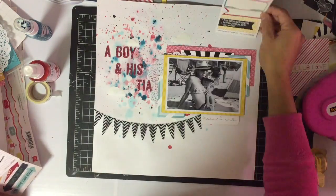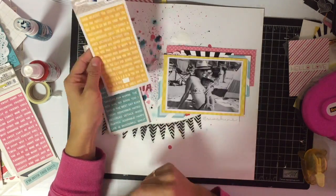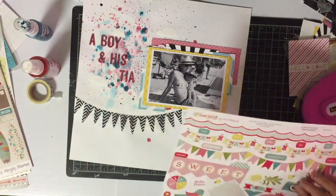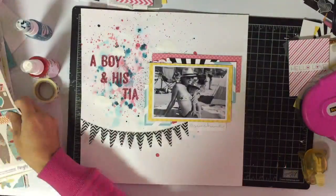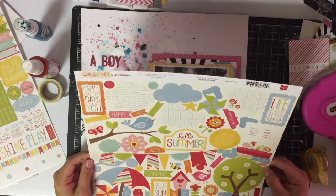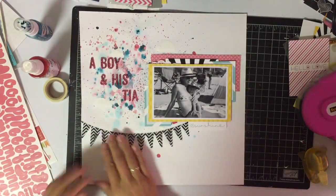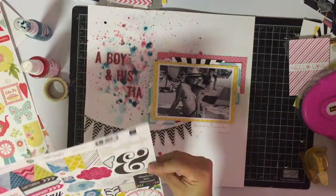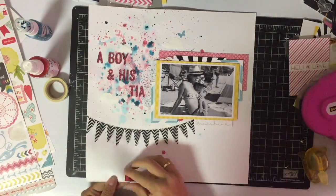I'm bringing in some sticker embellishments — these are the My Mind's Eye tiny word stickers in pink: 'memorable,' 'perfect,' in yellow 'remarkable,' 'authentic,' and teal 'unforgettable,' 'you are' — but I don't end up using any of them. I also have My Mind's Eye label stickers — 'memorable notes' and 'remarkable smile' — I don't use any of those either. I have some sticker pages I don't take anything off of. I was really struggling with the embellishments because the ink is very colorful and sticks out a lot, and I didn't want to hide or take away from it, so my embellishments are very minimal.